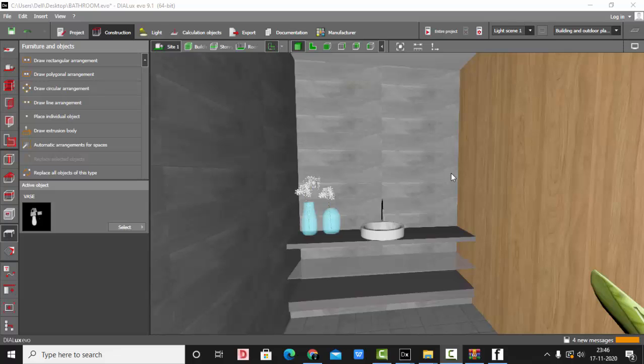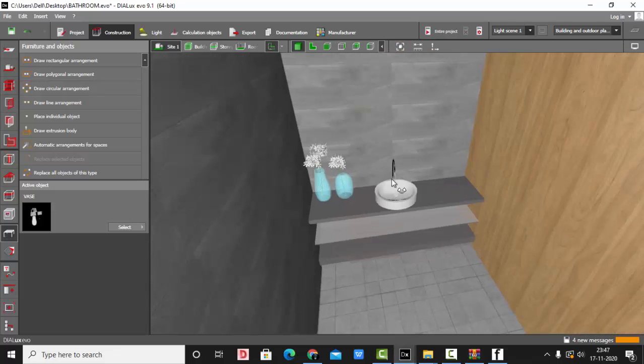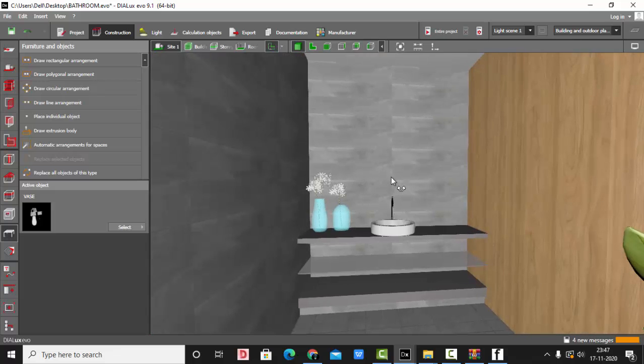Good evening guys, this is Sumaya. Welcome back to my YouTube channel. Today in this video we are going to learn how to give a backlit effect to mirrors. It's quite simple — we are going to use a cove light on the back of mirrors to give a nice backlit effect. For today's tutorial I have considered a simple bathroom area or vanity. Let's see how I have made this model.